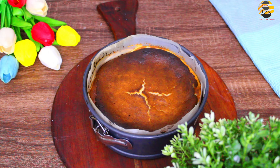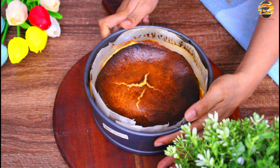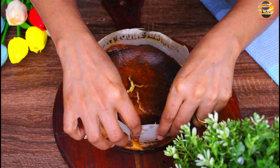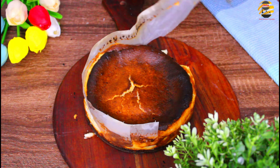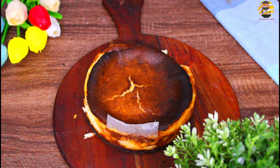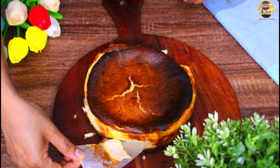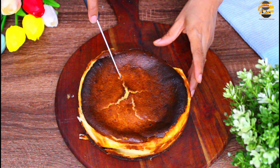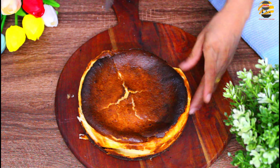Now the baked cake is ready. This cake is ready — serve this cake with chocolate sauce.